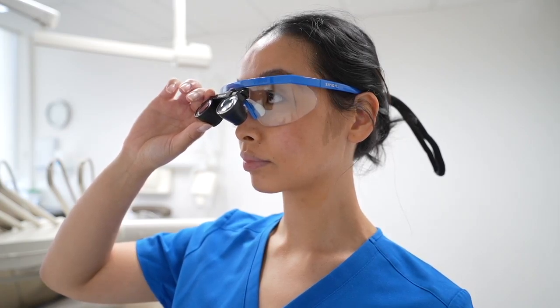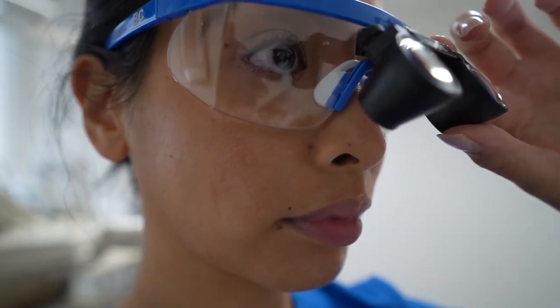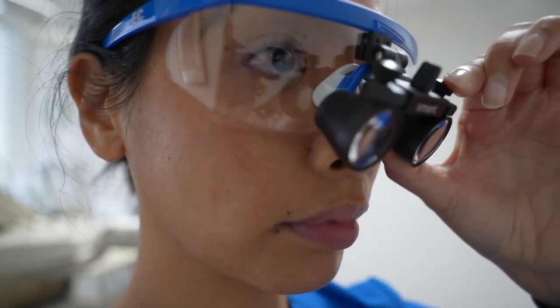It's time to set your working distance. Adjust the angled hinge so that the loop lens is as close to your frame as possible to maximize your view.